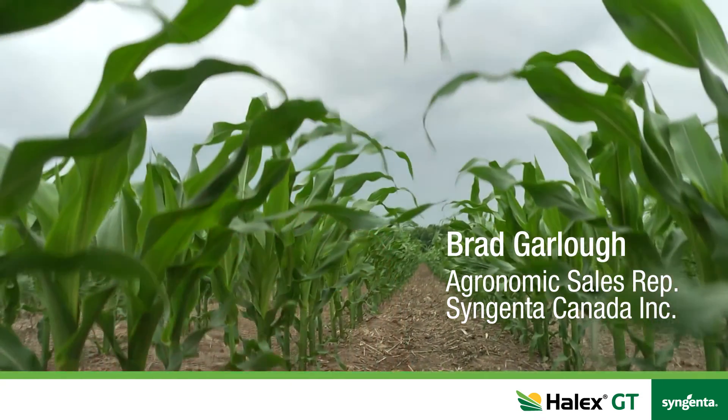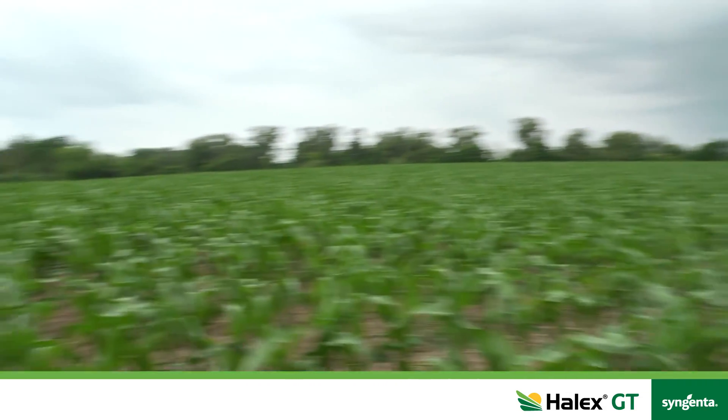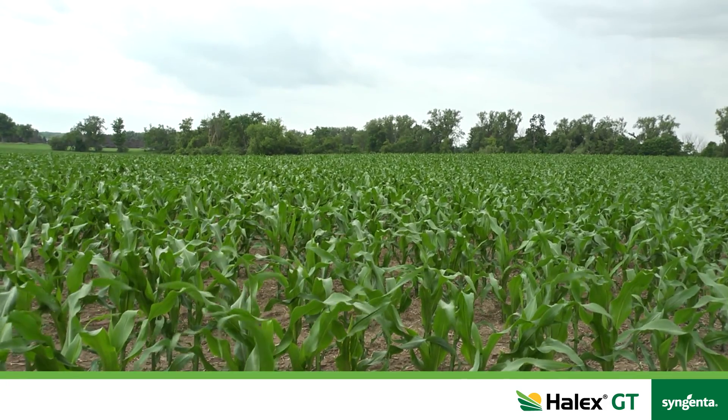This morning we're standing in a cornfield just outside of Guelph, Ontario and this field was sprayed with Halix at the three-leaf stage. One of the big benefits for Halix is the resistance management piece that a lot of farmers are talking about.